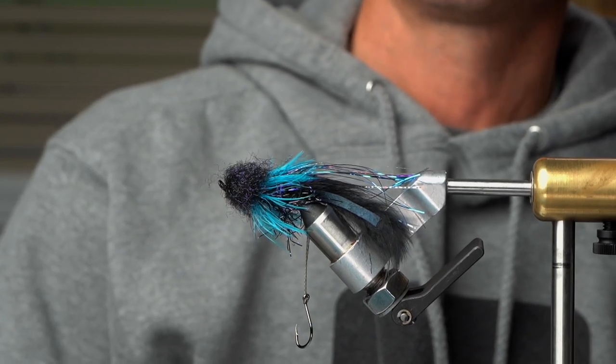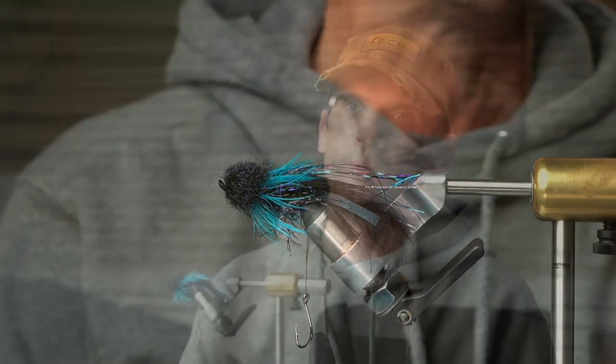Purple and blue — you can't go wrong with those in the winter for swinging flies. I know Brian and I have a mutual client that fishes it even on the Manistee, and it fishes well. You guys have even caught fish in the spring with it — dropbacks and stuff. It definitely is a good dropback fly as well. A proven pattern. I've done really well with it.